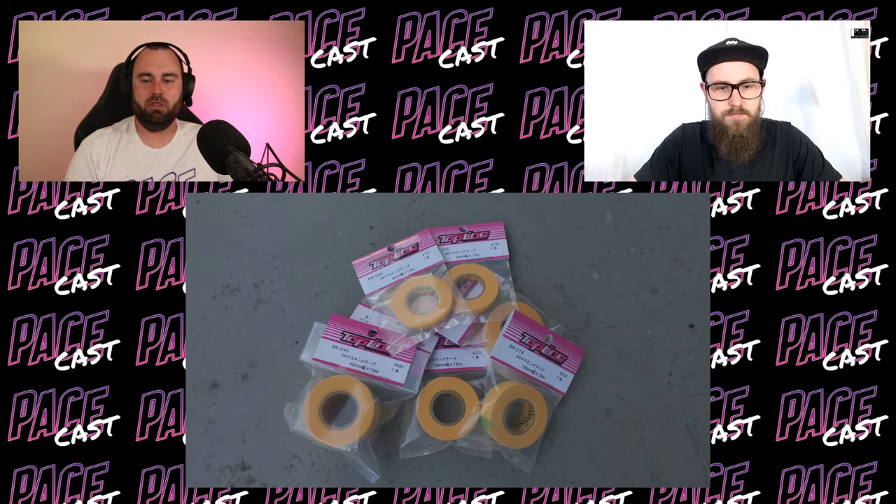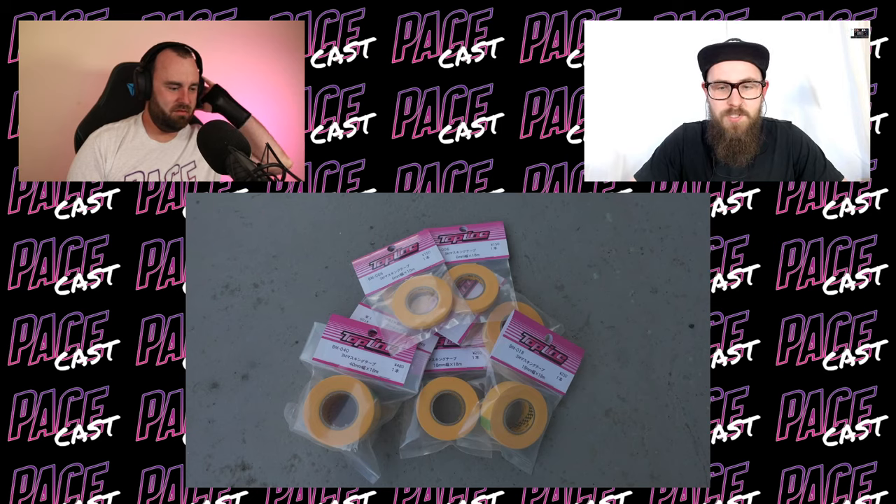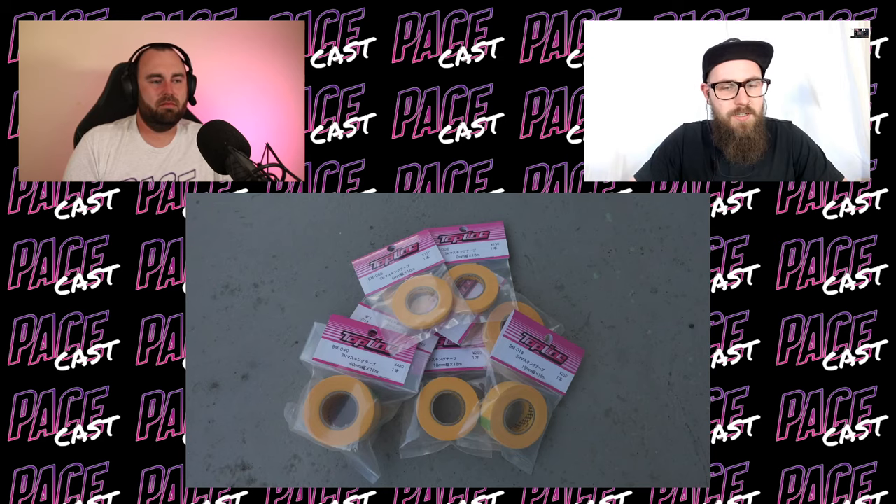Something else arrived in the same package — the Topline masking tapes, which are actually 3M tape. I discovered this in a Japanese DIY store seven years ago and bought a whole stack, and it's been the best tape I've tried for masking bodies. They're about a third of the price of Tamiya tape. Give them a go — I highly recommend them. They also have aluminium tape, which is much cheaper than the Tamiya equivalent. These 3M tapes are a Japan-only product — I've tried to get them here and it's just not really possible.